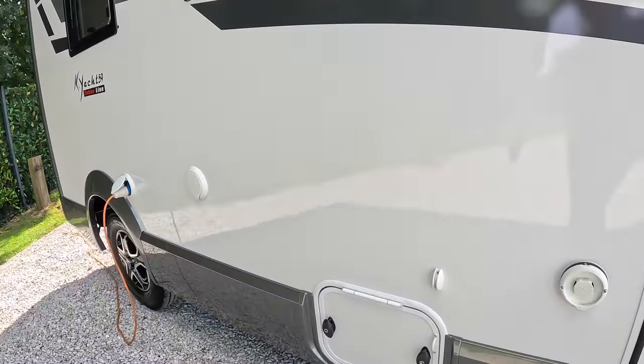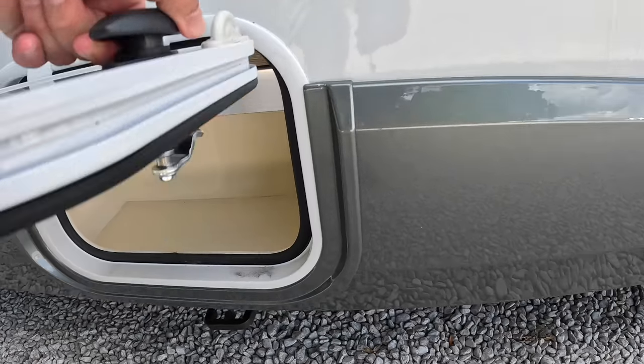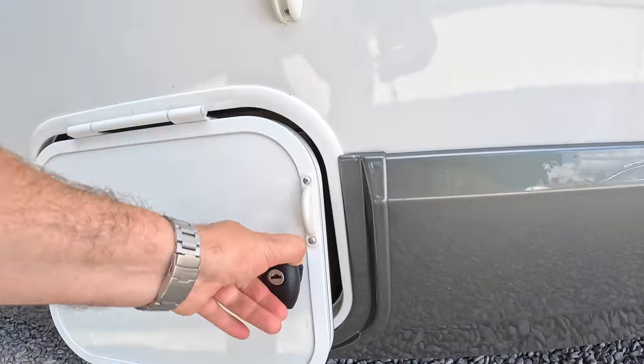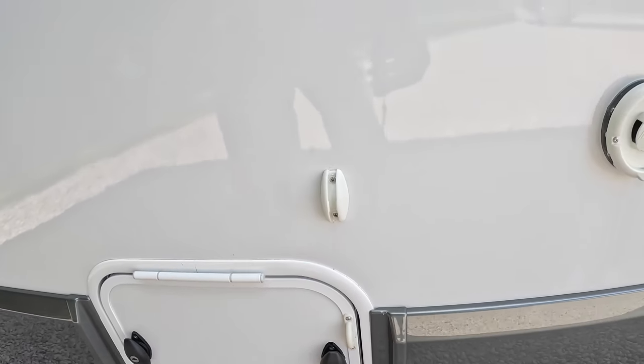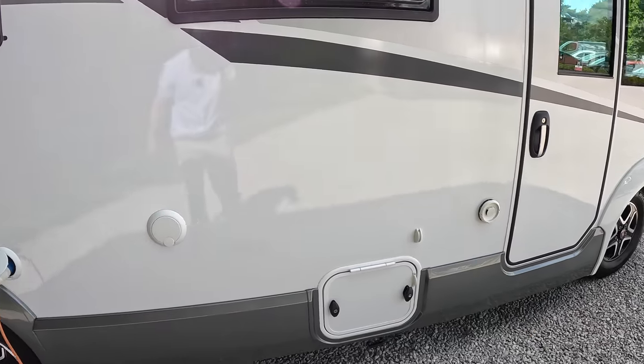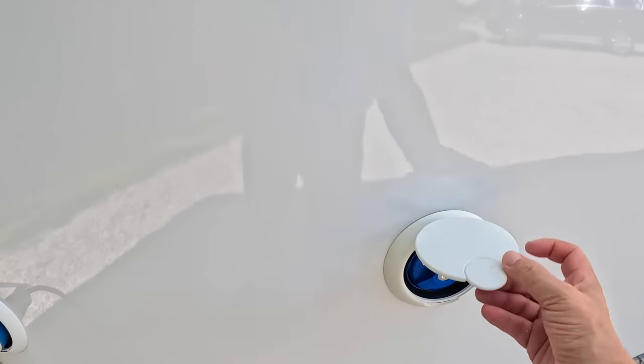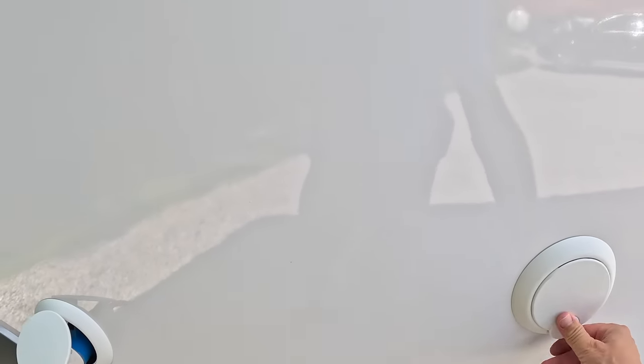There are a couple of little lockers and one large locker on the outside. There's almost like a little boot locker — just to put your shoes and things in. That's the exhaust for the heating system if it's running off the gas. We've got a 240 volt hookup so you can get 240 volt mains power. And that one there is the water filler.